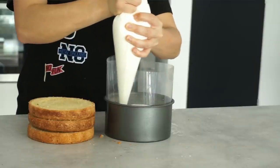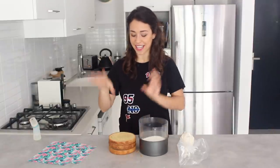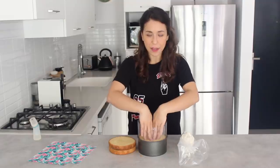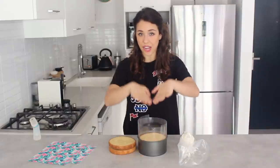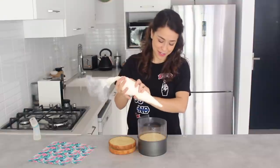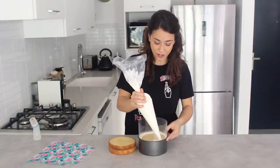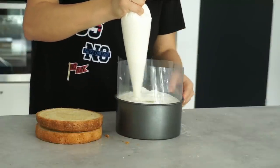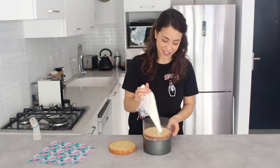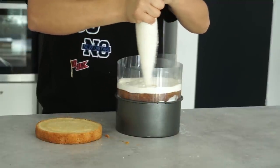Don't worry too much if it's not a perfect circle or there are a couple of gaps, because the next layer of cake will go on top and pressing it down will squash the buttercream and fill any gaps. Repeat with a ring of buttercream around the outside — you can either pipe while rotating the bag, or hold the bag still and rotate the tin. Next layer of cake goes on, press it firmly down especially in the middle, then the final layer of buttercream.